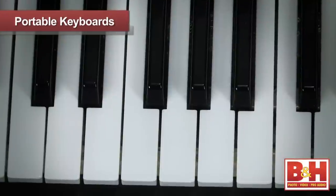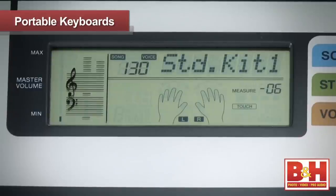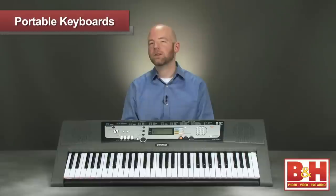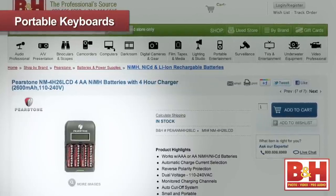This keyboard features touch-sensitive keys and hundreds of different instrument sounds including drum kits and sound effects. The 10.5-pound EZ200 also features MIDI in and out ports to connect to other MIDI devices. Note that to use the EZ200 you'll need to purchase the Yamaha PA-130 power adapter or six AA batteries separately.